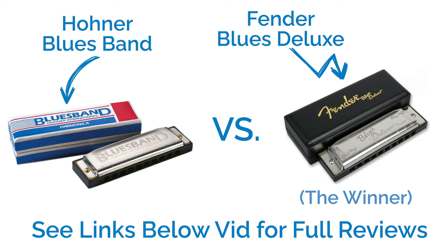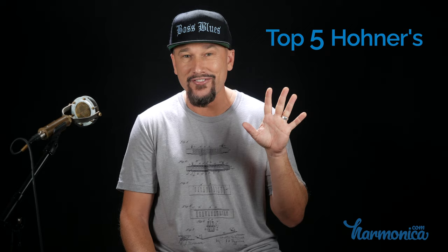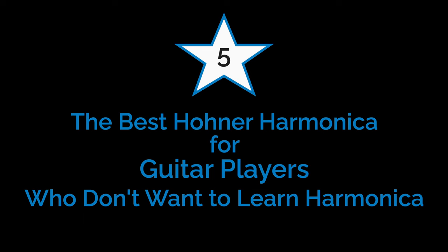Now it's time for our award ceremony. I'm going to present awards to my top five favorite Hohner harmonicas and tell you why I love each one. Starting at number five, the award for the best Hohner harmonica for guitar players who don't want to learn harmonica: the Hohner Pentaharp.